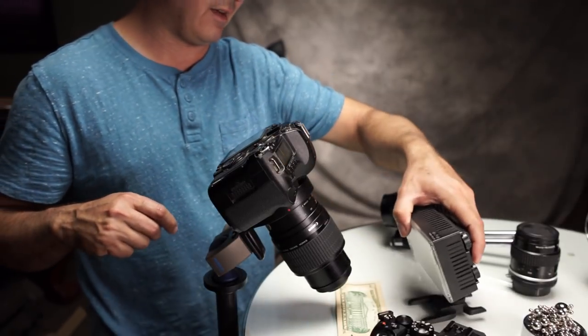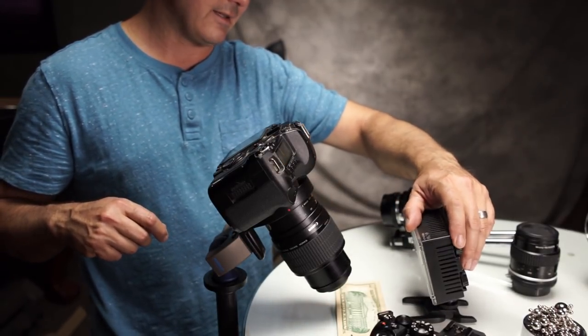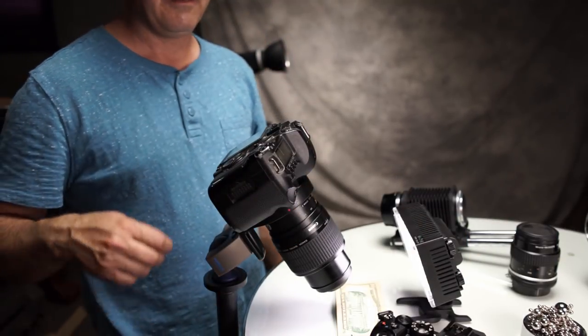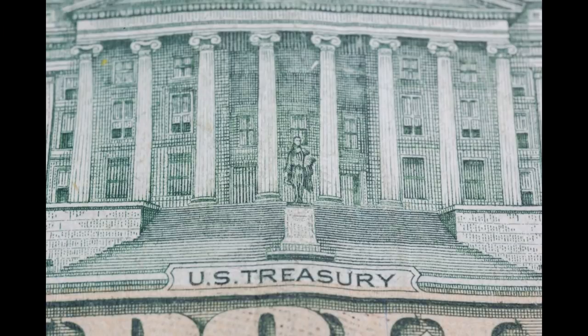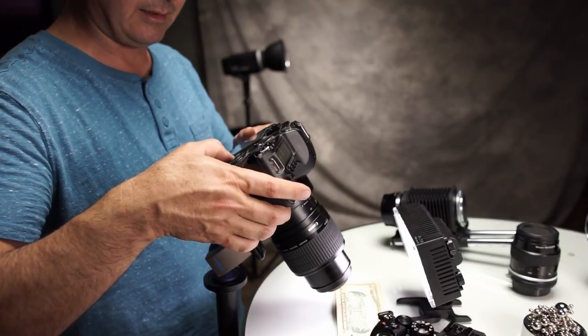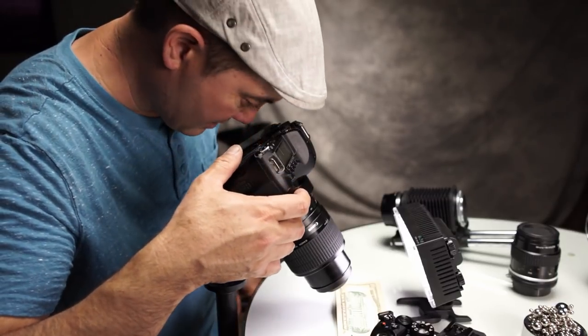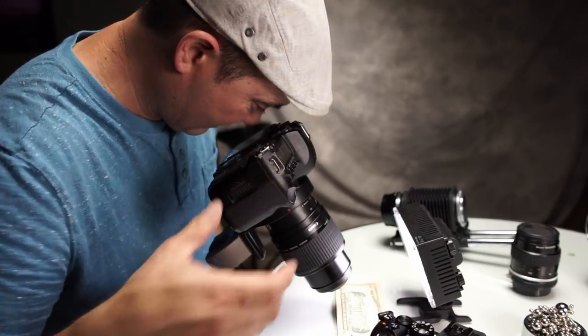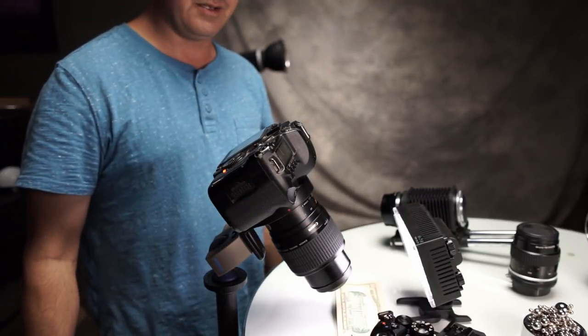In this case we're going to have to give it some light, and there's a little LED light right here. Now this lens happens to be perfectly sharp at f16, which is nice. It doesn't really suffer from diffraction the way other macro lenses do.